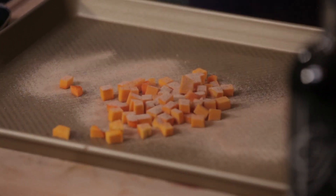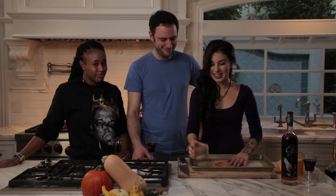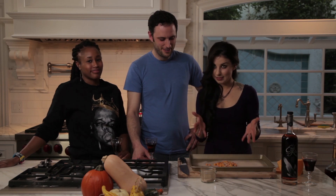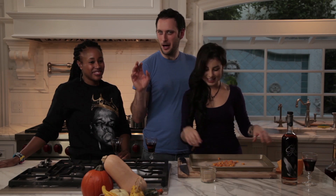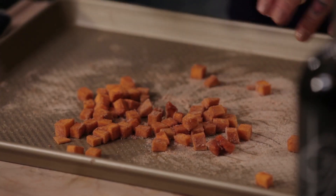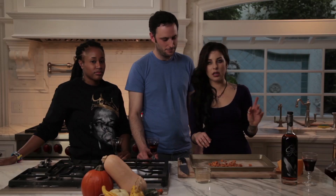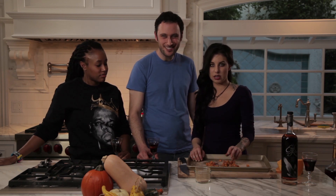You just dust it on like this — mix it up and make sure all your squash is coated on your pan. Then you just pop it in your oven at 350 degrees for about 15 minutes or so, until all of your squash is golden brown.